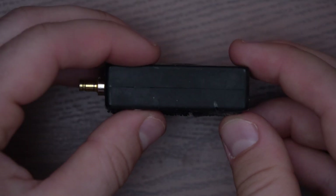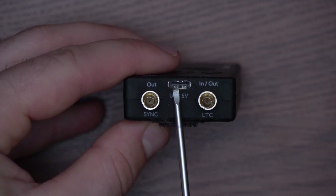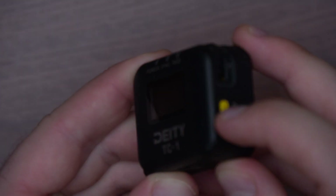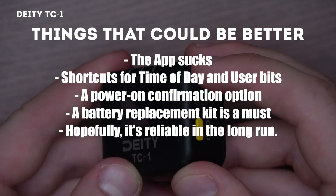One downside is it doesn't even have an app nor an internal microphone for a scratch track, which we feel are pretty essential nowadays. So, back to the TC-1. So far, we believe it beats the other two hands down, but there are still a few cons and things we find could be better.